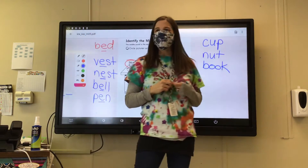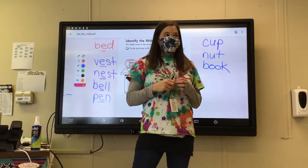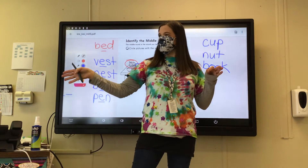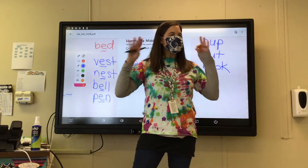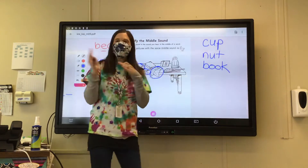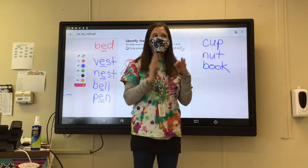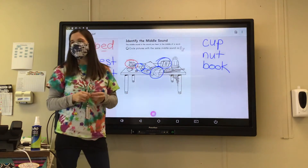How about the number ten? So every week when we go over our little activities and I call you up and you have to take a word and tell me each sound — it's the same thing as what we're doing here. So when we say ten, you say T-E-N. Do you hear E in the middle? Yes — T-E-N.